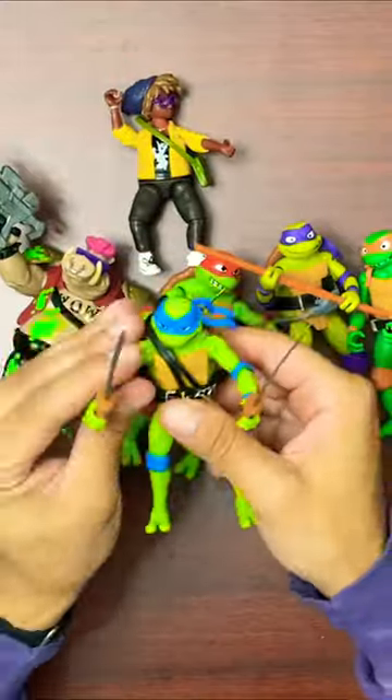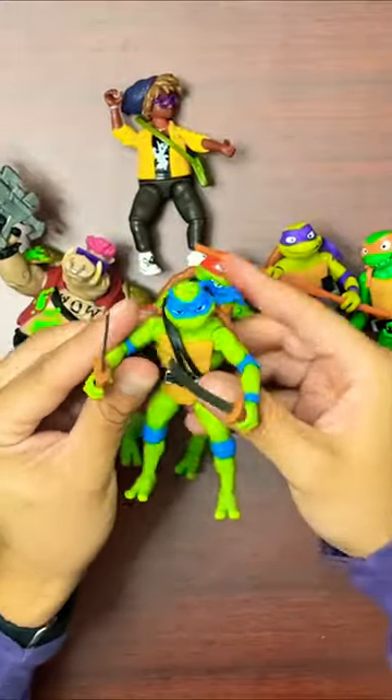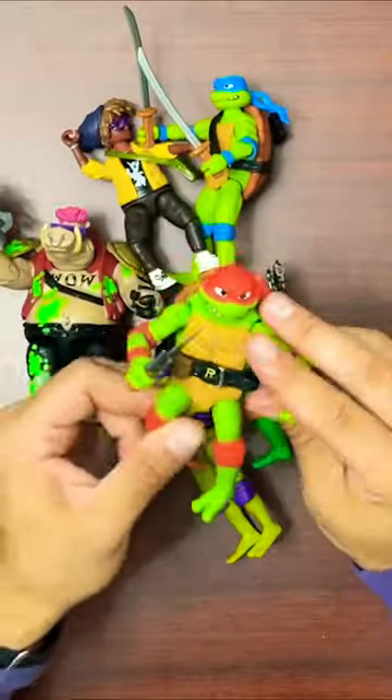Here's our first look at these Mutant Mayhem figures. First up we have Leo, black belt katanas — just an awesome classic looking design.